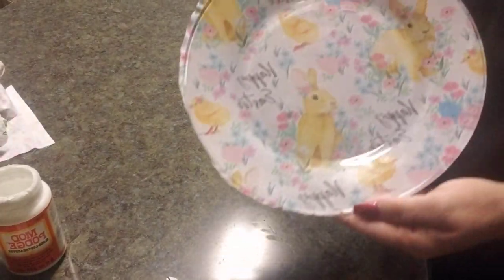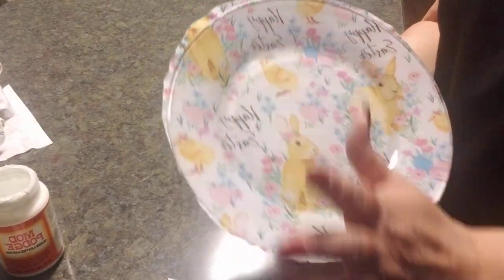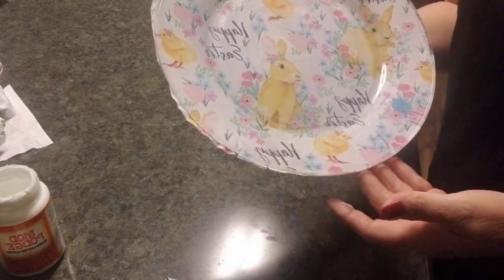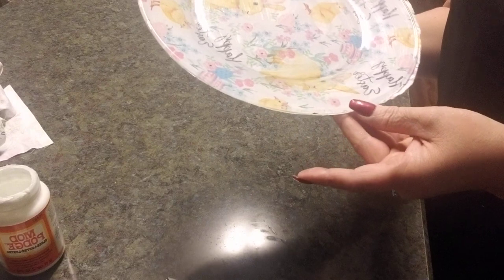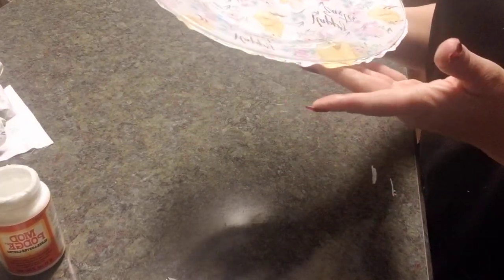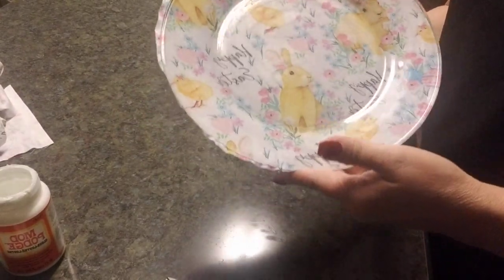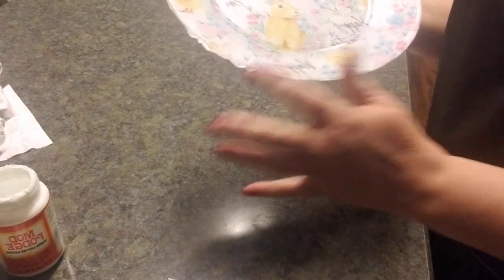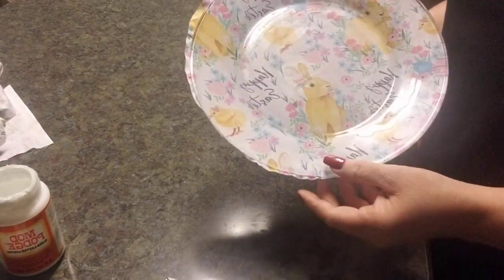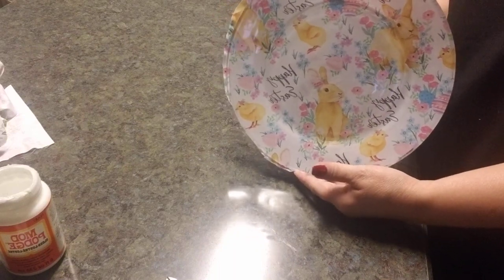I'm going to flip this over and show you how cute it is. You can see the edges hanging out — that's perfectly fine. I'd rather have extra material than too little. I can go back in, cut those edges down, and add some Mod Podge to seal them. I'm going to let this dry overnight rather than snip the edges tonight in case I mess it up. I absolutely love how cute this is!